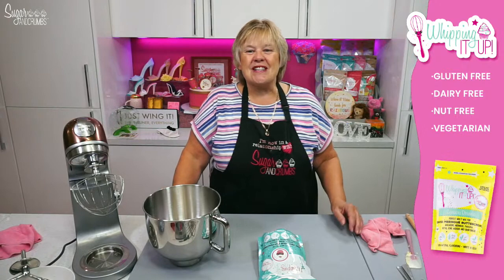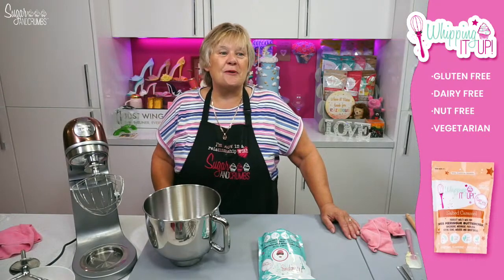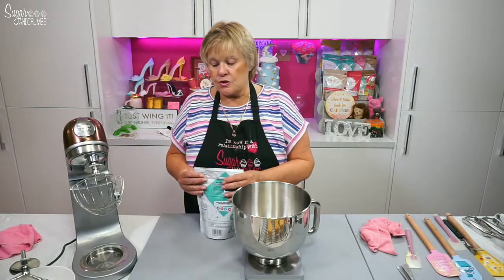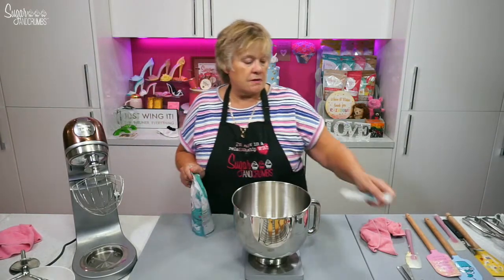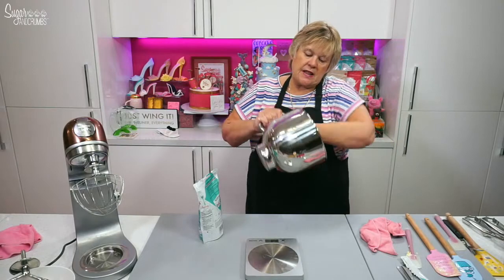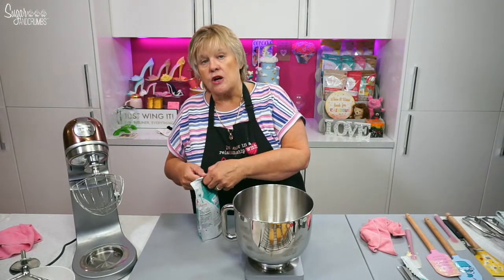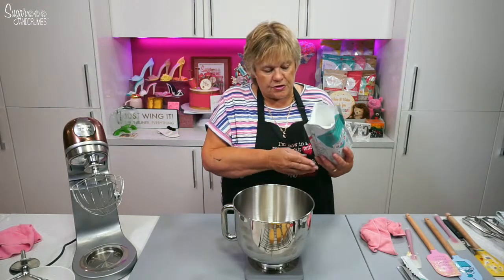It tells you it's gluten-free, dairy-free, nut-free and vegetarian — how good is that! I'm only going to use half a bag of whipping it up. So I'm going to use 250 grams, and then I will need 100 mils of room temperature water. Just making sure there's nothing in that bowl — this was a nice clean bowl out of the dishwasher this morning. Make sure there are no bits because we are making meringue, and we need a grease-free bowl and a grease-free whisk. Otherwise you'll never get the stiff peaks you're going for. So 250 grams of strawberries and cream whipping it up.